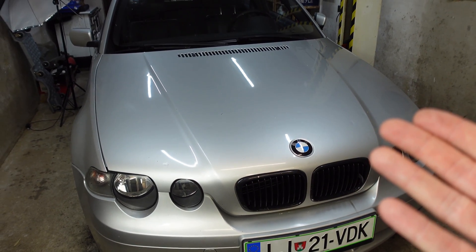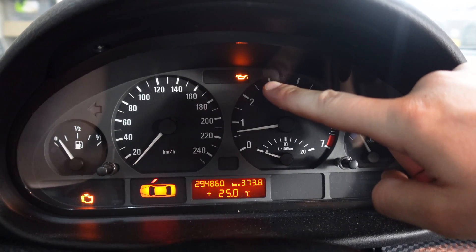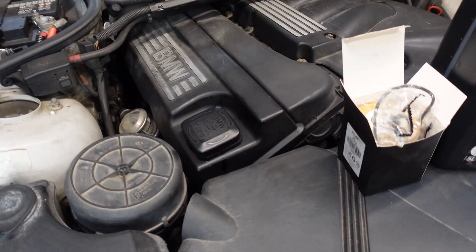It's Bimmer Zen with another video. This time I will be diagnosing a yellow oil warning light on my dashboard on my new daily driver. This is the E46 compact BMW with the N42 engine inside.